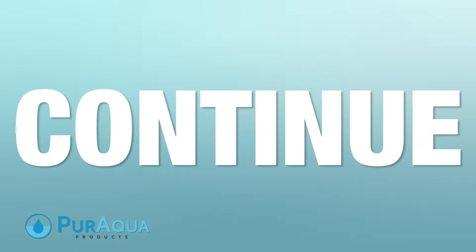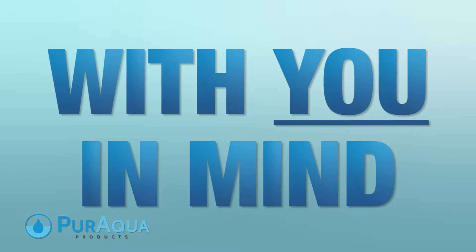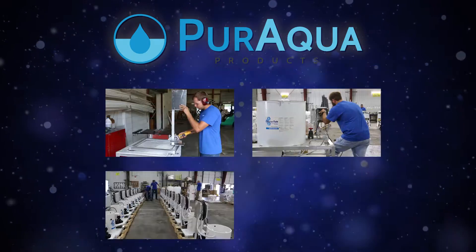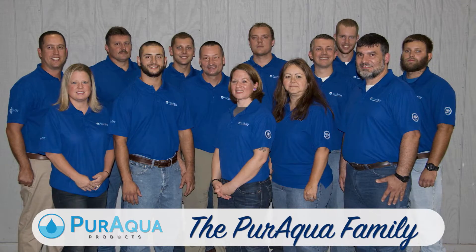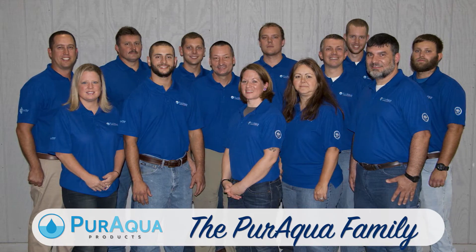For that reason, we will continue to make real, measurable improvements to our business with you in mind. At Pure Aqua Products, reaching certification is just a start to a never-ending process of continual improvement. We're proud of our certification, and we can't wait for you to see the difference we can make for you in the months and years to come.